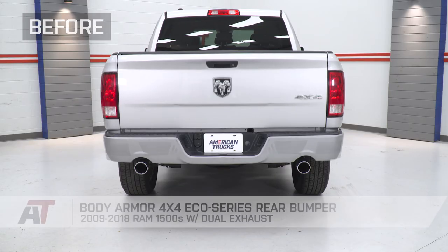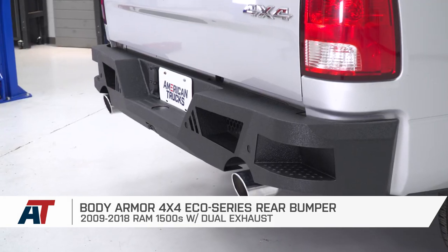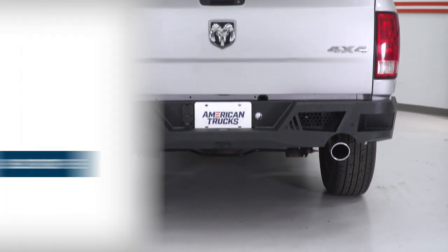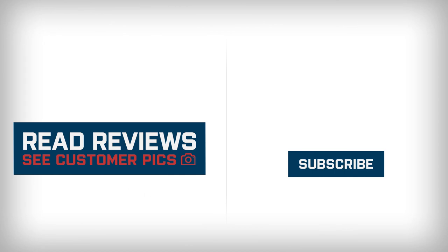And we're all set to go. So that's gonna wrap it up for my review and install. Make sure you like and subscribe. And for all things RAM, keep it right here at americantrucks.com.